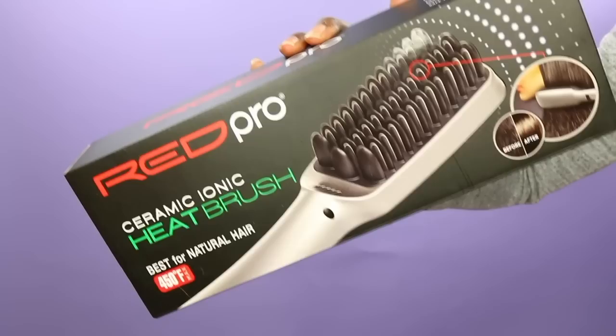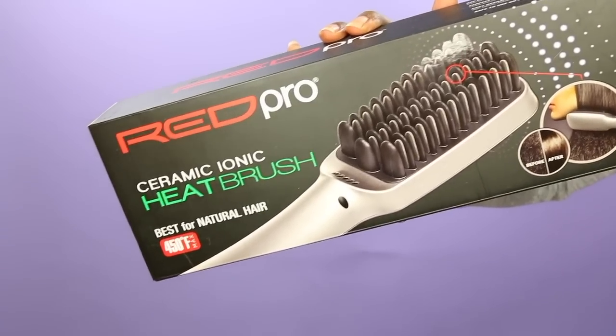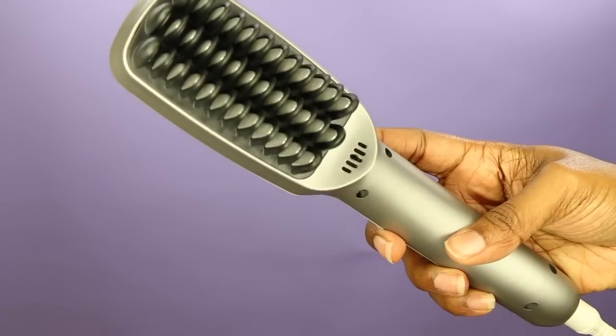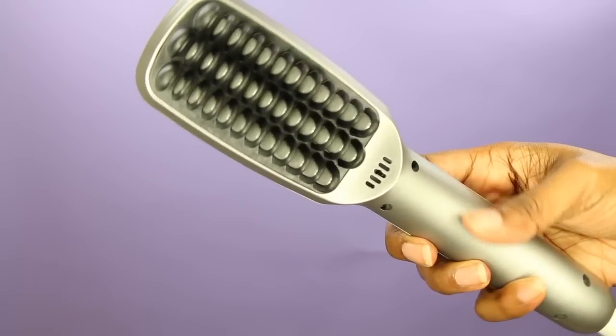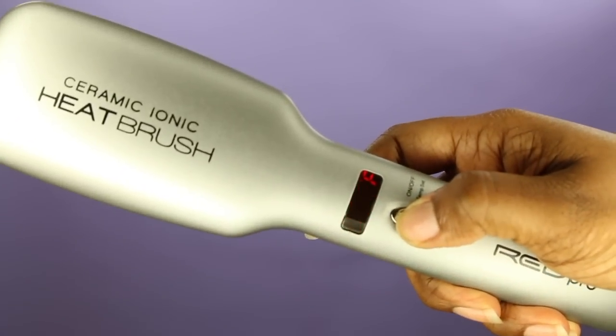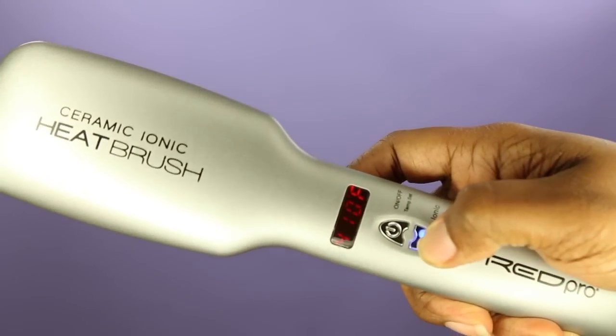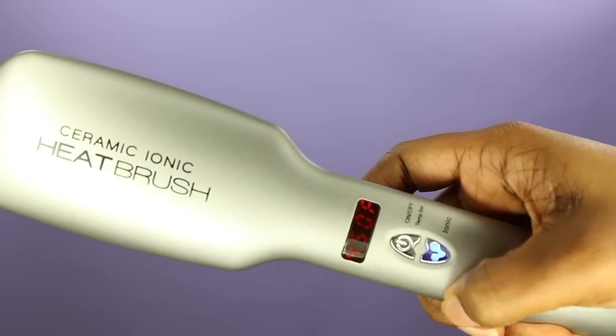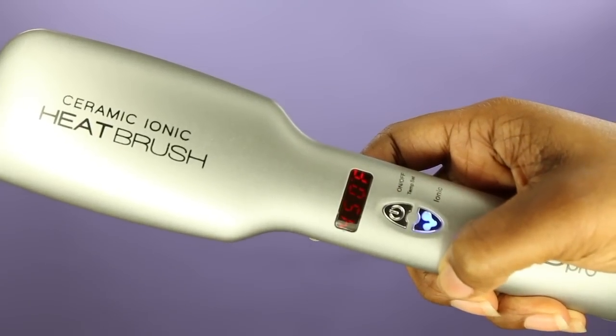Hey, what up, it is your girl Melissa Denise. Today I am trying out a new heat tool that I've always been curious about. There are a bunch of different versions out there, but this one is by Red Pro and it is their ceramic ionic heat brush. It says it's going to give you less frizz and more shine due to the built-in ionic generators. It has five different heat settings, which is ideal since we all have different textured hair, and it goes up to 450 degrees.